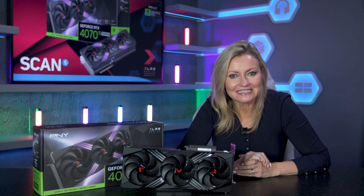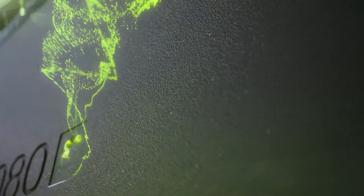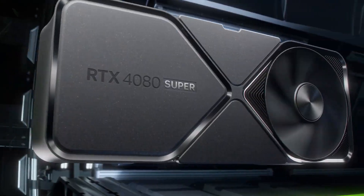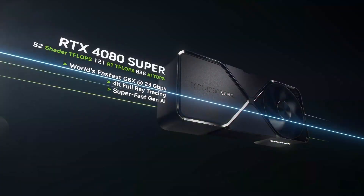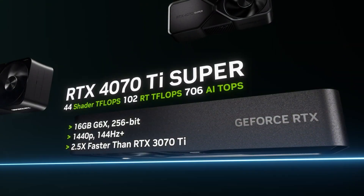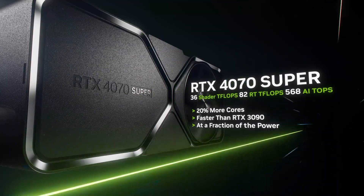NVIDIA recently announced their hotly anticipated RTX 40 series Super cards at CES, with staggered release dates throughout January. There are actually three new Super cards to choose from: the RTX 4080 Super, the RTX 4070 Ti Super, and the RTX 4070 Super.